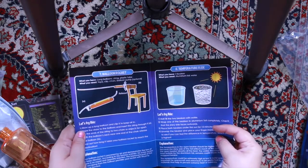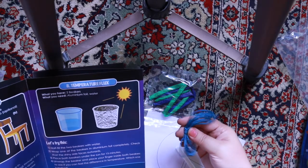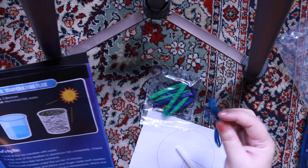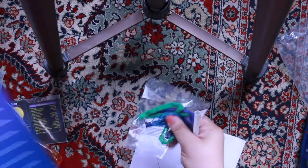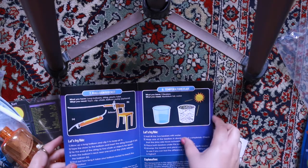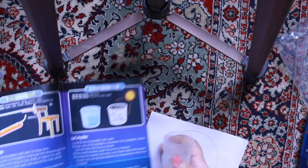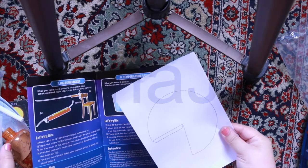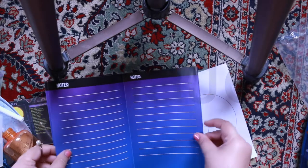The seventh one is the balloon rocket! Balloons, some string, and a plastic tube. The eighth one is the temperature flux — we need two beakers. So these are the two beakers. And then we have a booklet with notes.